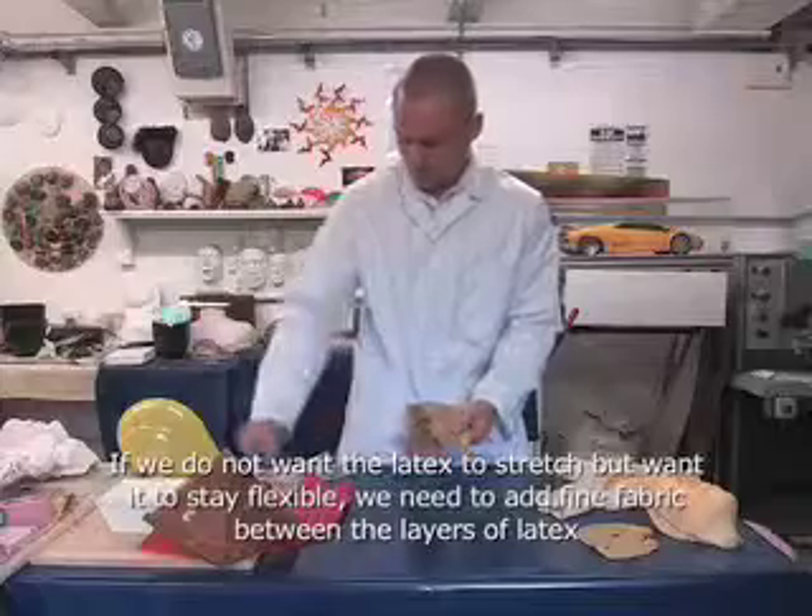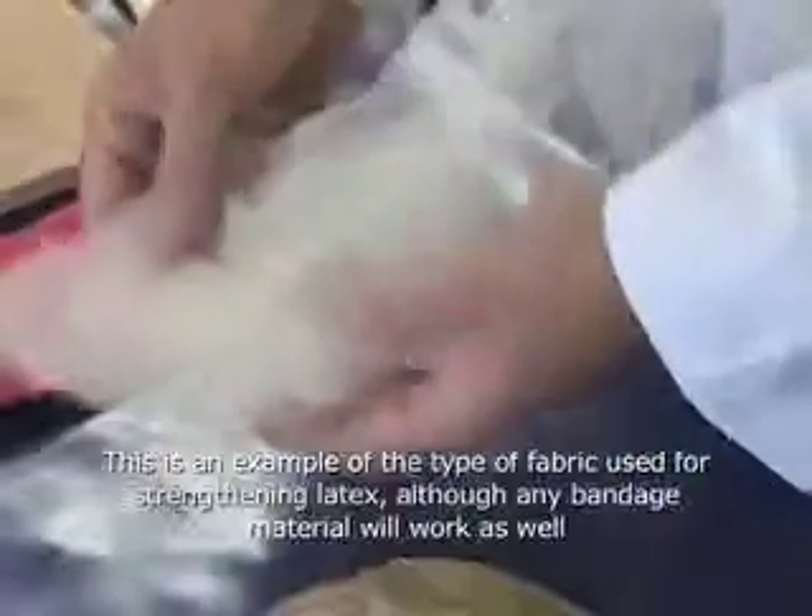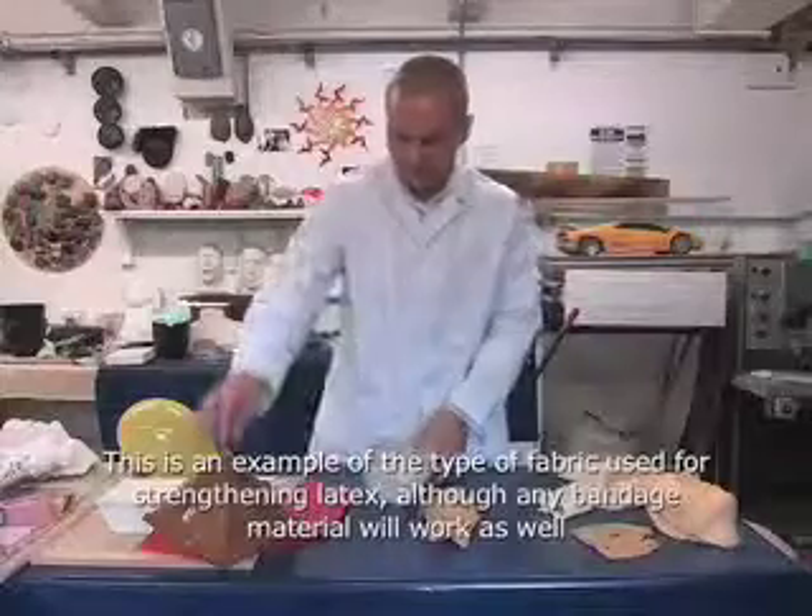If you don't want the latex to stretch, then you have to add something called gauze, or bandage, or even fine muslin cloth to the work.